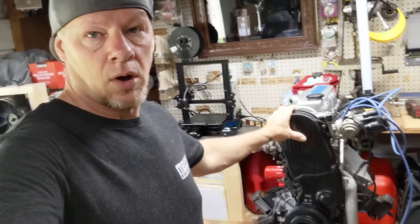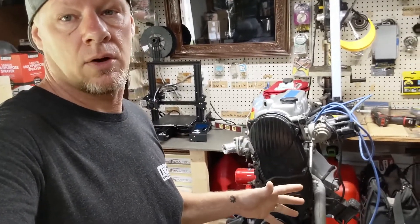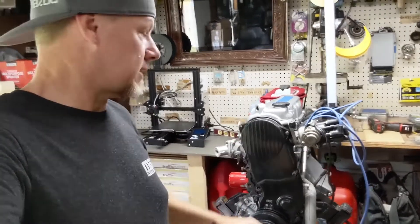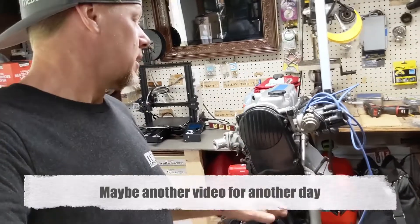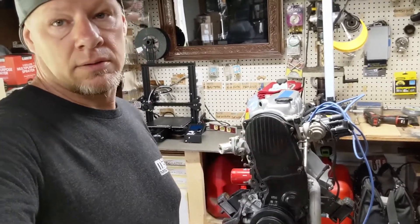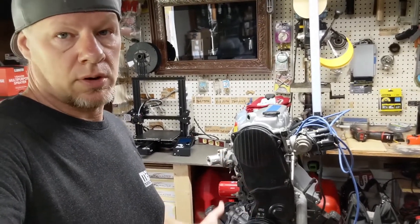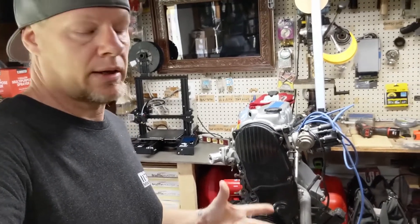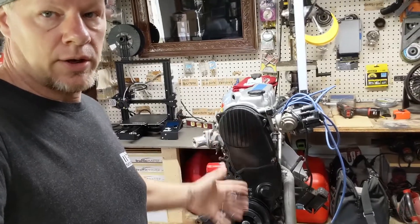I'm going to use this old motor today to demonstrate how to set timing on your engine. When I say timing, I really mean the ignition timing, not the cam and crank timing of the engine. I get asked a lot about this — there's a lot of guys doing Weber swaps who want to advance the timing. They've heard about it, they don't understand it. So let me try to break it down and show you how to do it.